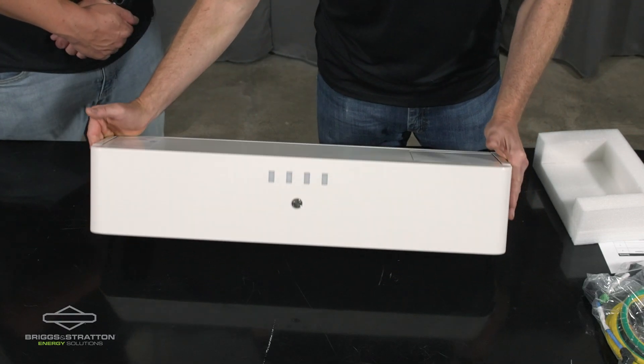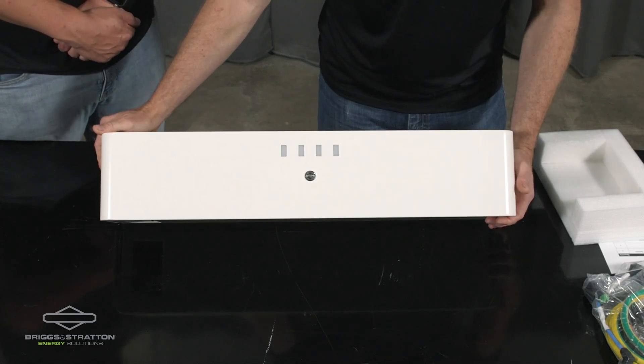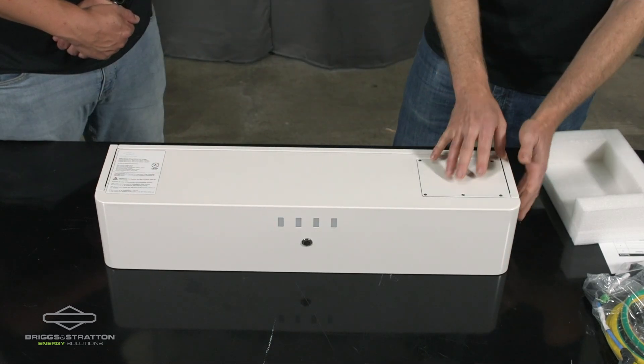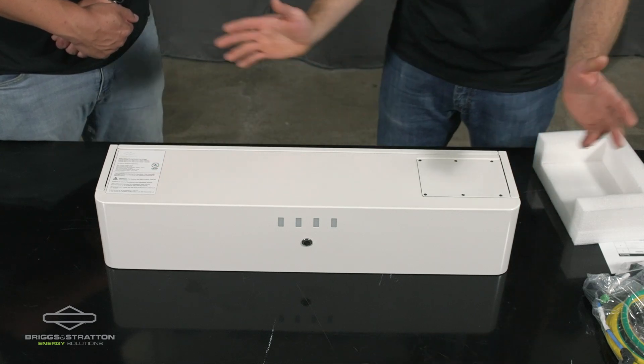A couple of things about the stack controller. There's a power button on the front, some LEDs, and a nice finish. I like the curved sides of the unit. We will be opening this up in a separate video. There is a label on the front — it is a UL listed part.